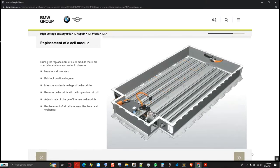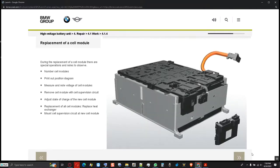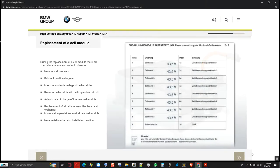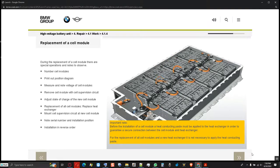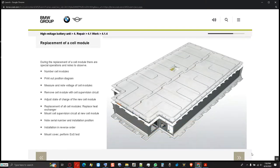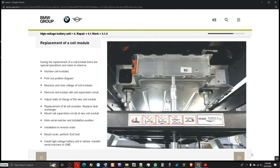The heat exchanger must also be replaced during the replacement of all cell modules. Then the cell supervision circuit from the removed cell module is attached at the new cell module. The serial number and installation position of the new cell module are noted on the position diagram and later transferred to the diagnosis system. Before installation of a cell module, heat conducting paste must be applied to the heat exchanger to guarantee a secure connection between the cell module and heat exchanger — though for replacement of all cell modules and the heat exchanger, it is not necessary to apply the heat conducting paste. Each time the housing cover is opened, it must be replaced. A new cover is mounted and the end of service test performed. Following a successful end of service test, the high voltage battery unit is installed in the vehicle.